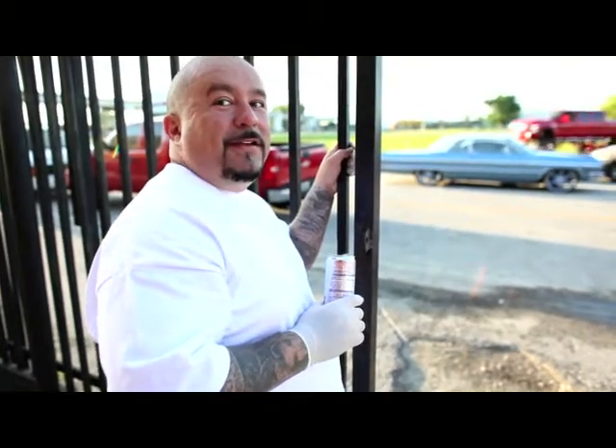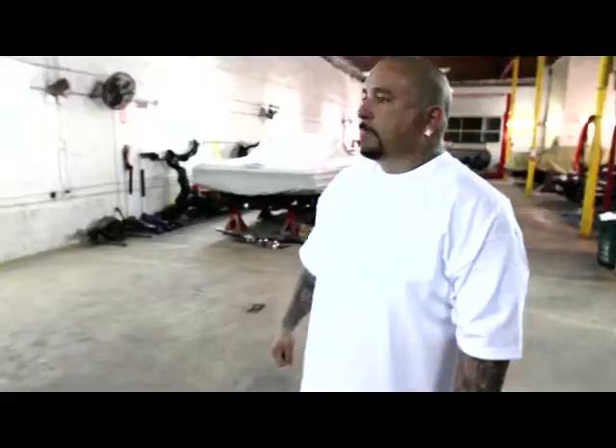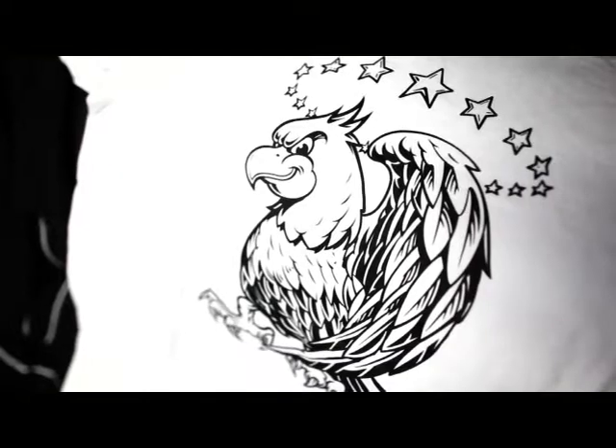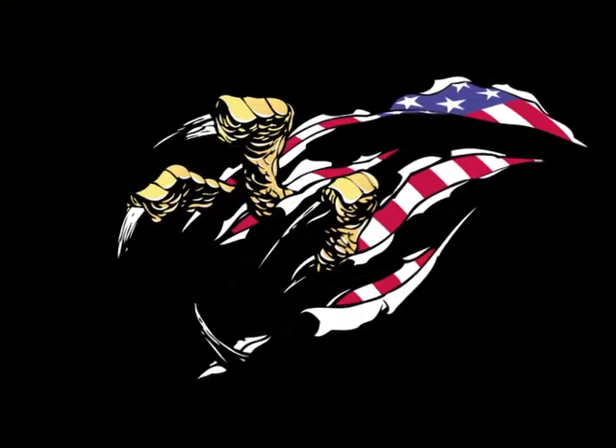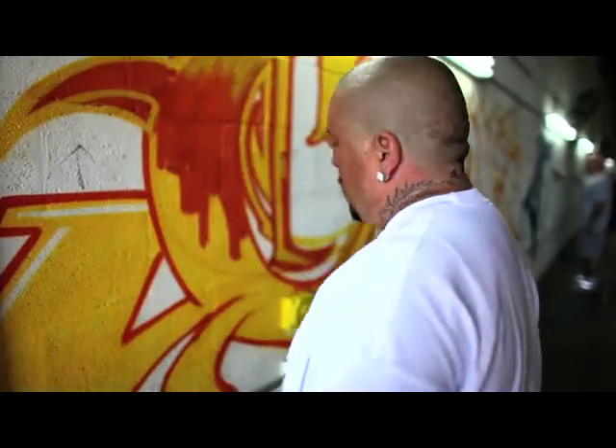I want everyone to feel it, everyone to embrace it. They told me to come up with a mascot, and I couldn't really think of anything other than the American Eagle. I didn't want him to look too scary. I wanted him to kind of look confident, but have a look in his eye like, I'm going to come get you.